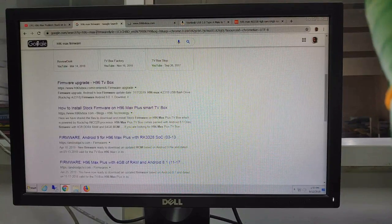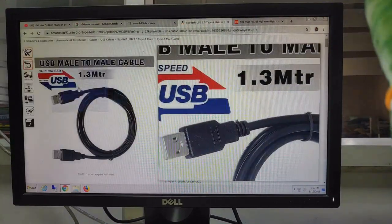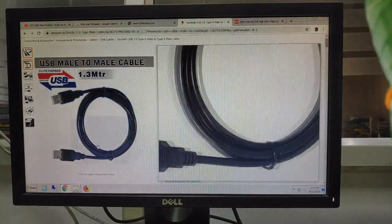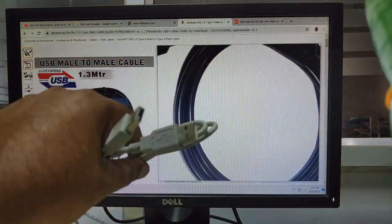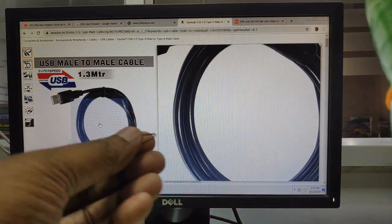I have downloaded and shared it through Google Drive and I will leave the download link in the description. You also need a USB male-to-male cable, which you can get from any online store. You can purchase this type of cable from anywhere. I have collected one — this is the cable, both ends are male. And you need one paper clip or toothpick — I have collected one, this is the paper clip.